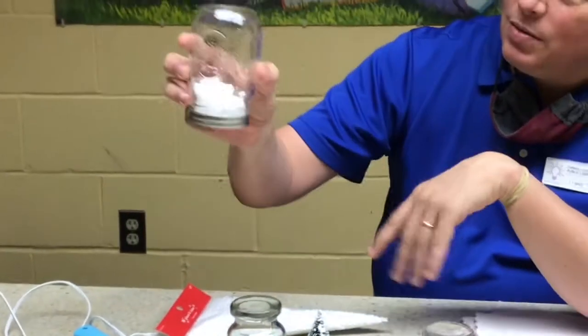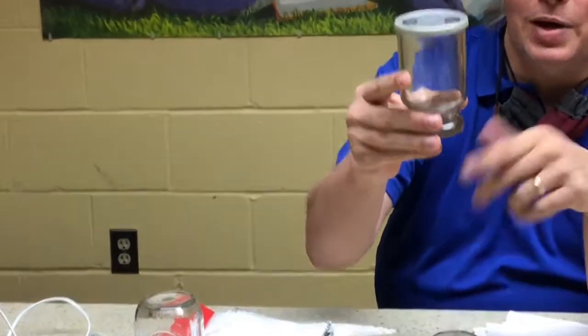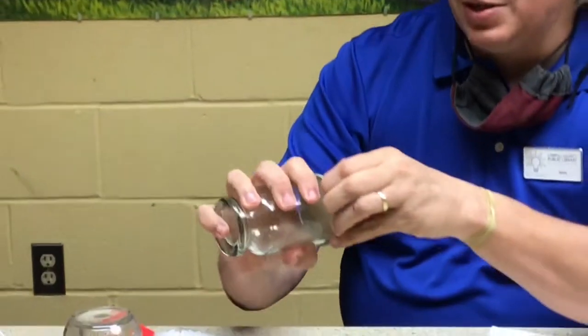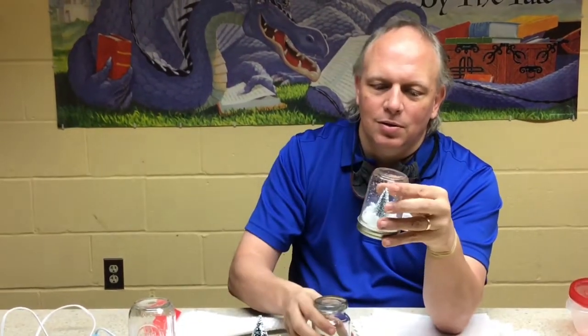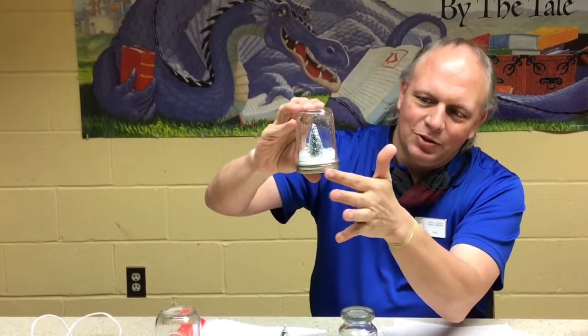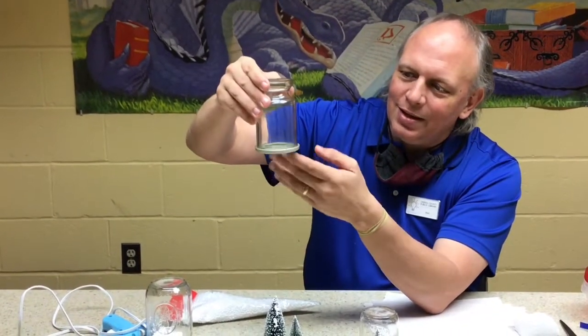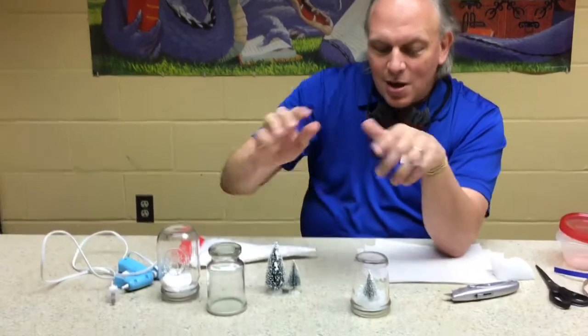You can use bigger mason jars. I have one here — this was actually a jelly jar. So when we were done eating the jelly, it's one of those ones you can turn into a drinking glass. With mason jars, you actually have to glue something underneath to make them stand up because you can't see through this part. But if you use the jelly jar, it doesn't have anything there so you can glue it straight on, and it's easy to grab and shake it.